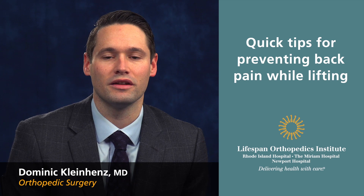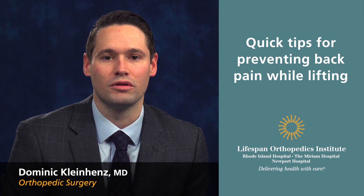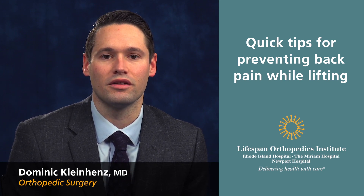Alternatively, you can try to bend like a golfer picking up a ball off the ground, where you keep one leg planted and put the other leg behind you.